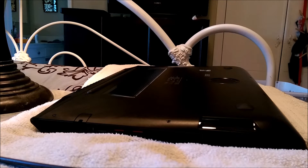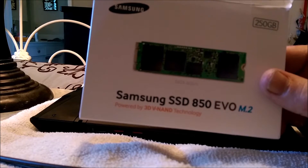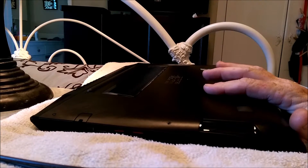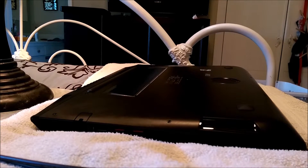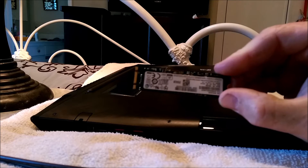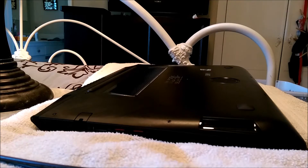Hey everybody, what is up? I just got an M.2 SSD for my Lenovo Y715ACZ and I want to show you guys how to open this up and install this little bad boy here. You're gonna need a screwdriver — I use a little tiny jeweler's style screwdriver and it worked fine.